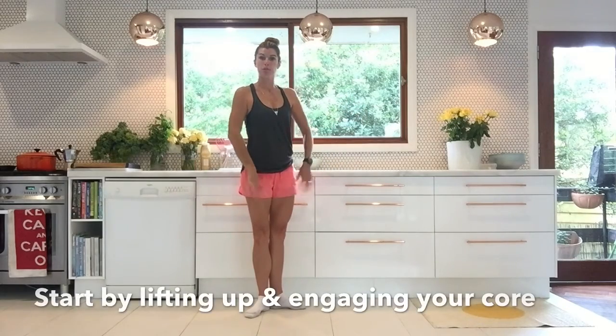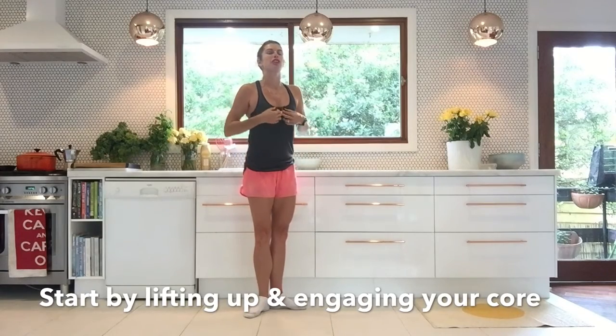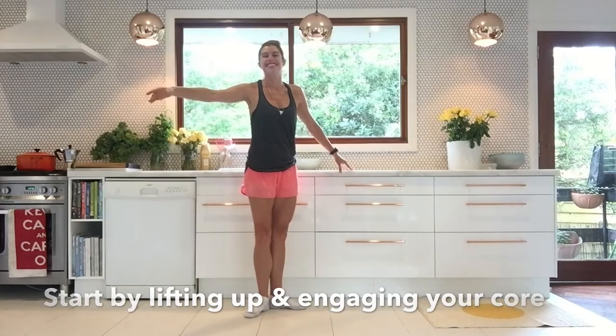So, here we are. In your first position, your toes are turned out. You're scooping under your bottom a little bit, you're lifting up, letting your light shine out of your chest, and open your arm out to the side. Don't you just feel so good already?